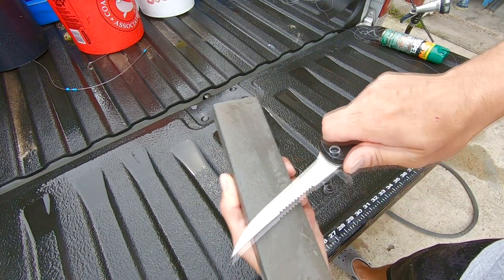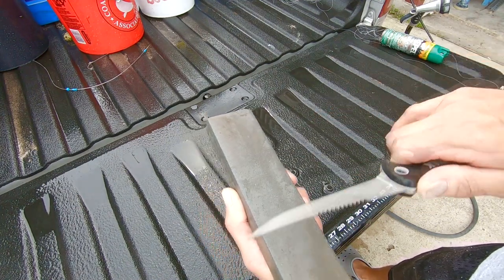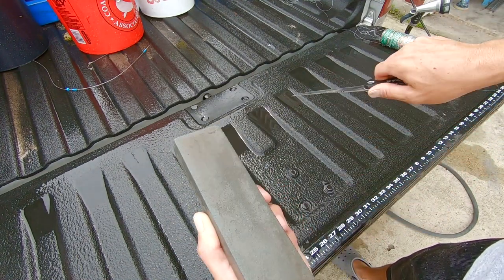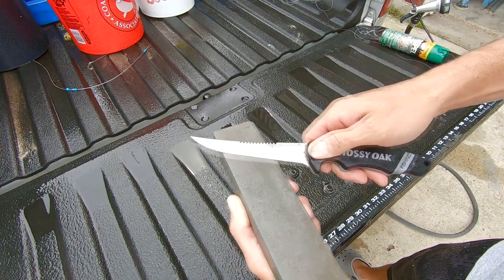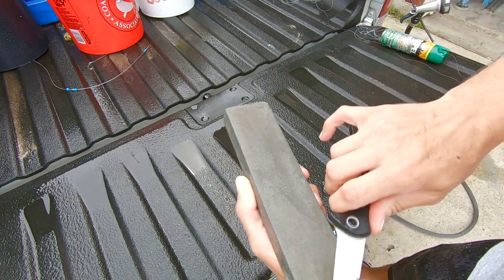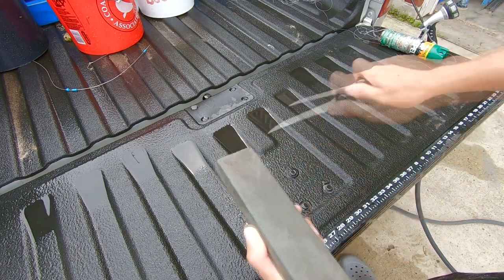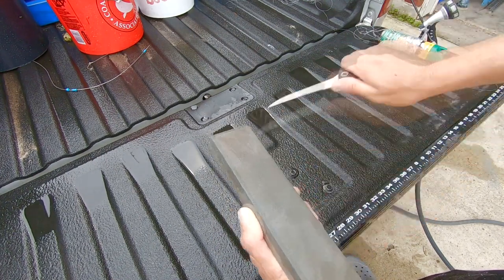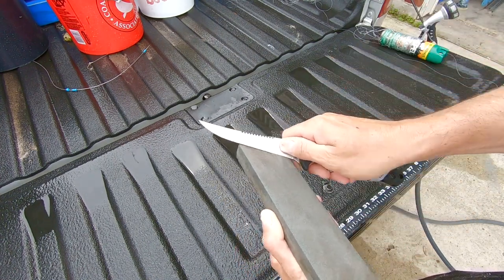Then you're going to come back the other way — do the same thing, dragging that tip off the edge of the stone. You're going to do one stroke per side, curling the tip off of the stone each time. Just flipping the knife back and forth. You can hear it's getting sharp — it's almost sharp. You'll stop hearing that grinding noise and you'll just hear it glide.